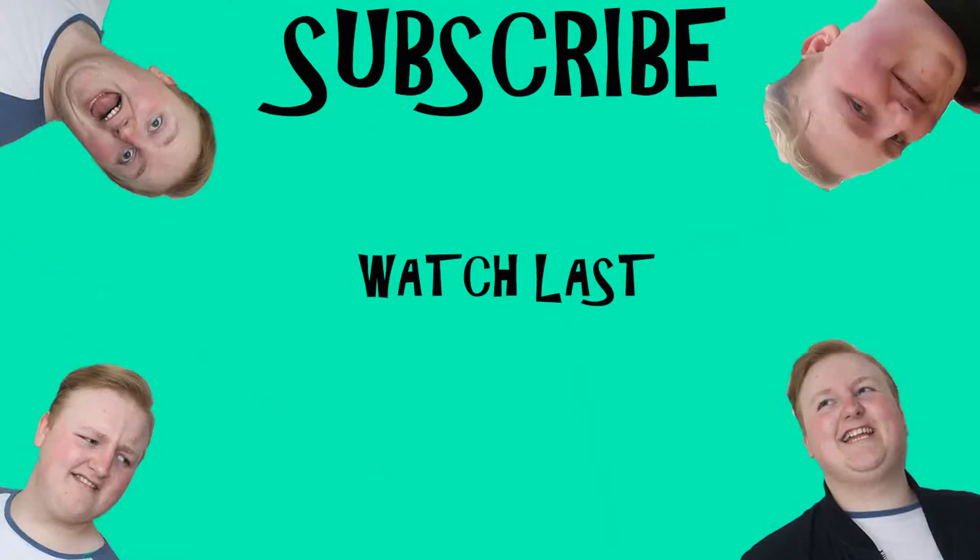Remember guys, if you like this video give it a big thumbs up, comment down below, and hit that big red button that says subscribe. That's it for now guys. I'll see y'all on the vlog channel. Bye! What is my face?! I'll see you next time. Bye!